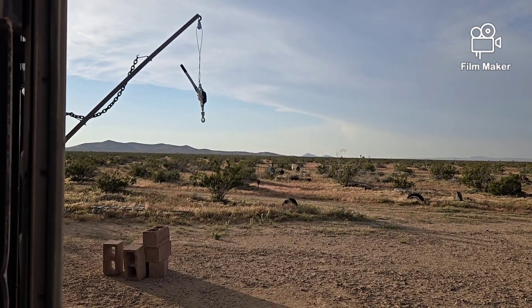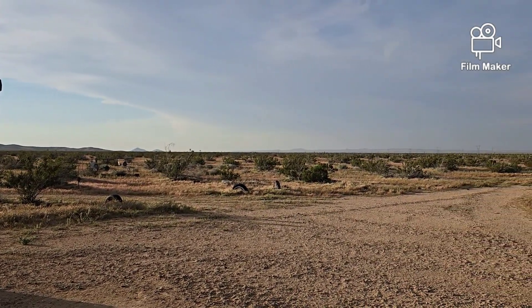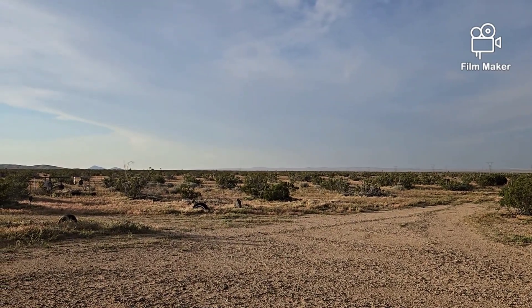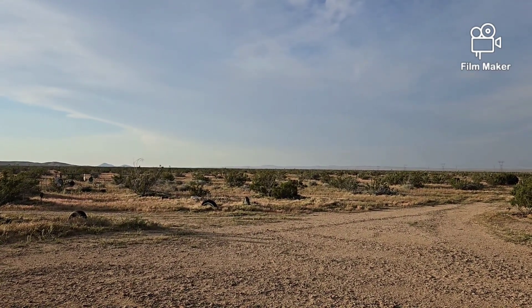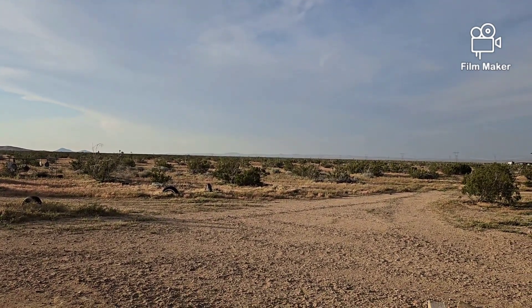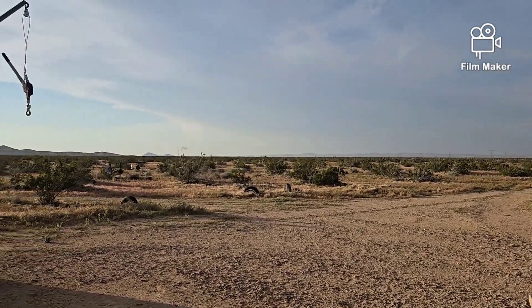Well hello everybody, welcome back to G Bear's Off Grid Ways, a homestead in the desert. I had a request through comments that I figured I would address today because it's so windy outside — 25 mile per hour winds — it's too noisy to do anything else, so let's get right to it.